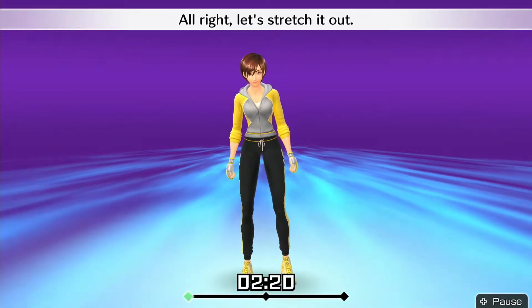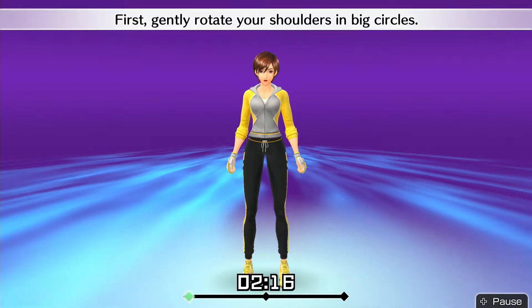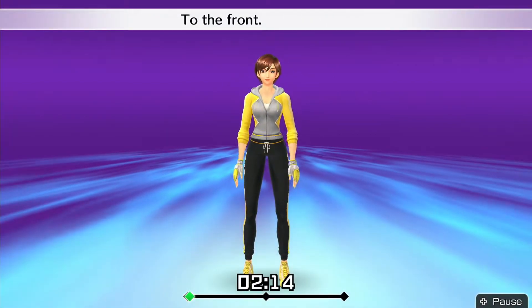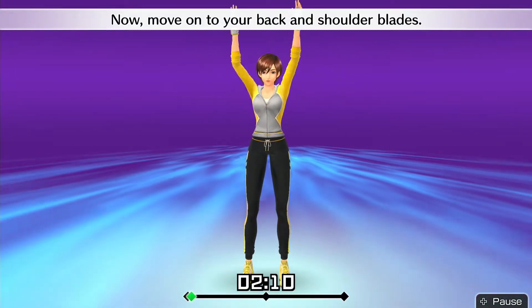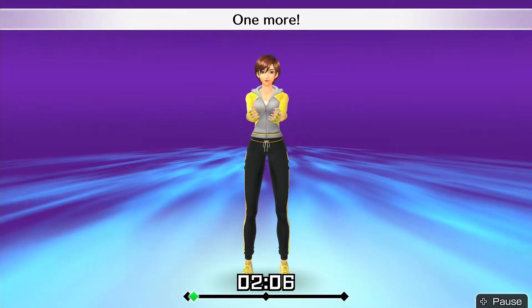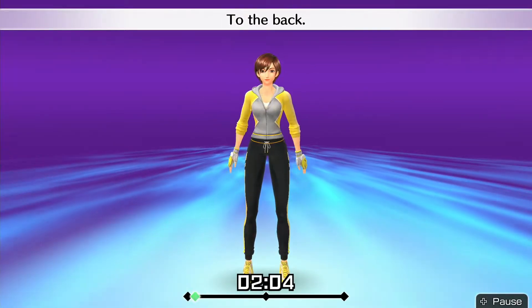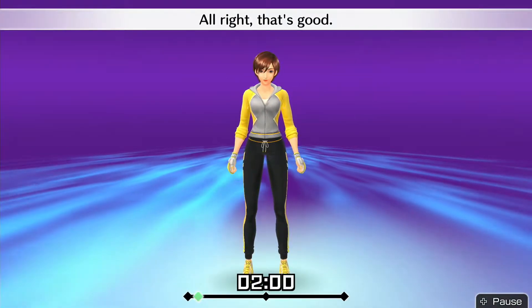Alright, let's stretch it out. First, gently rotate your shoulders in big circles. To the front. To the back. Now move on to your back and shoulder blades. One more. To the front. To the back. Alright, that's good.